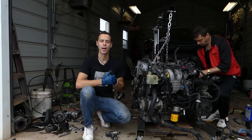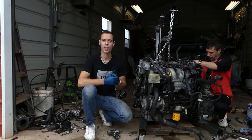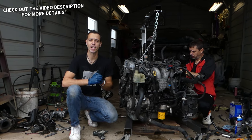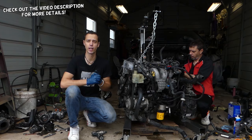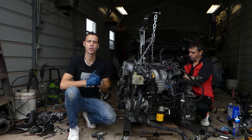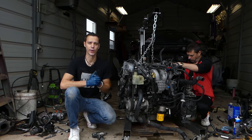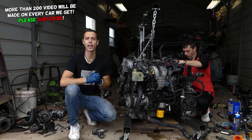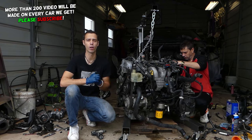Hey guys, welcome back to Auto Repair Guys. If you have a Mazda vehicle and after you replace the crankshaft position sensor the car does not start or does not run normal, stay with us. We're going to cover what needs to be done. Most of you think that you just replace the sensor and you're ready to go, and that's how it is on most vehicles — but not all of them.